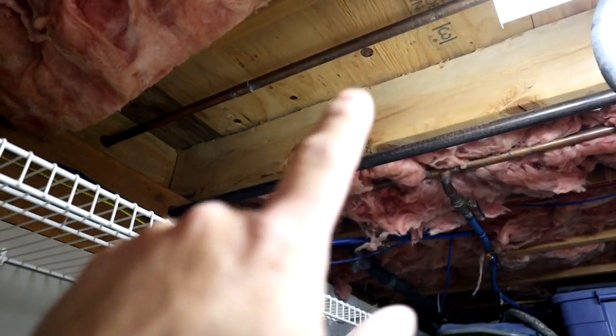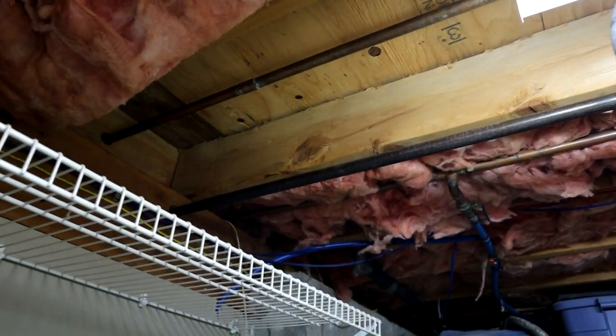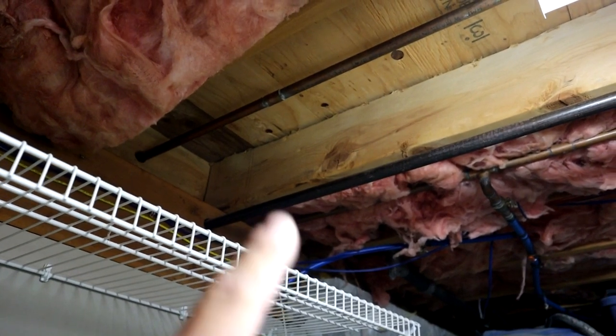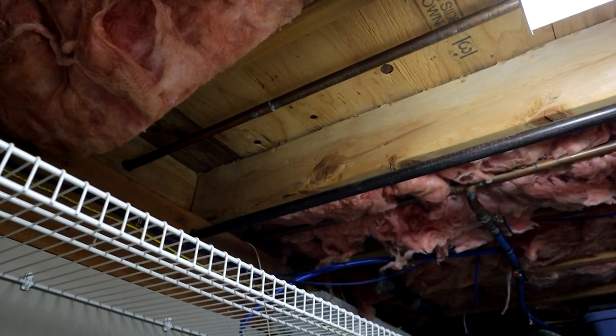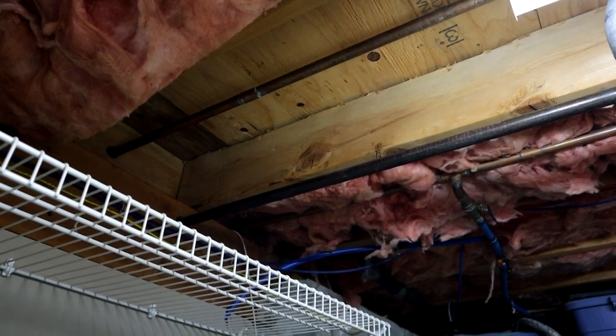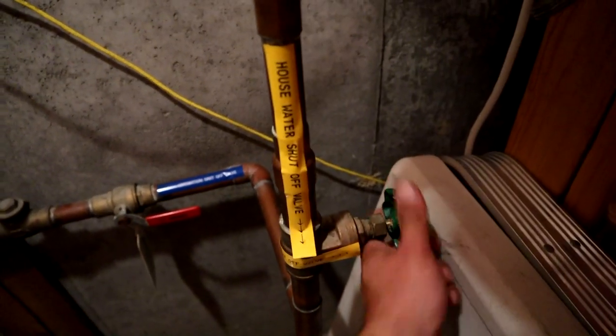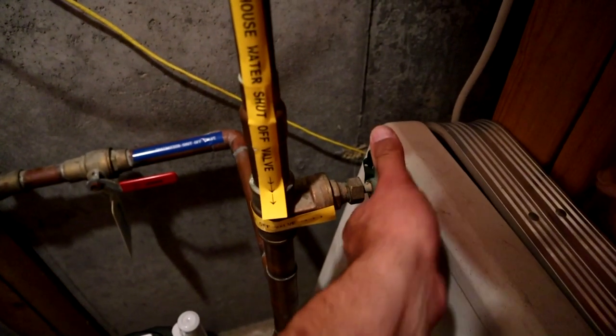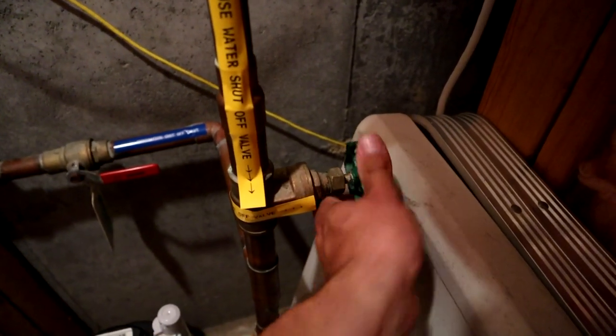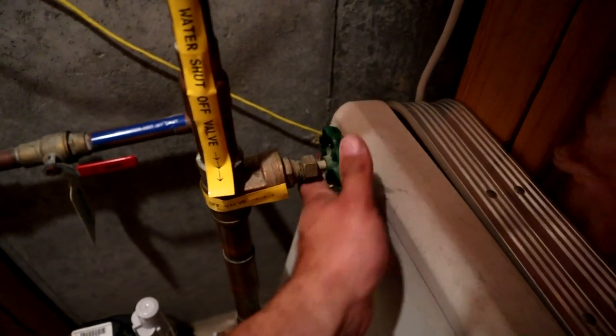For the hot line, which is copper, it's a little more involved. I'm going to have to cut that, put a T in, and do a transition over to PEX so we can get it outside. First and foremost, we have to shut the water off for the house in order to cut the pipe — probably the most important step in the whole process.